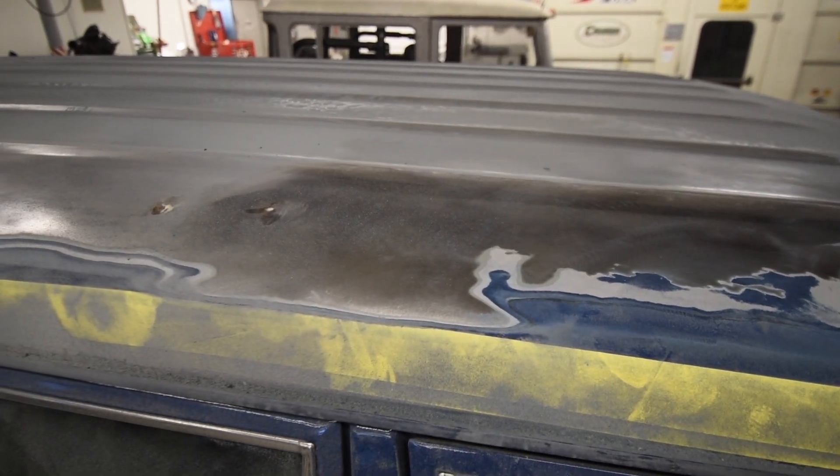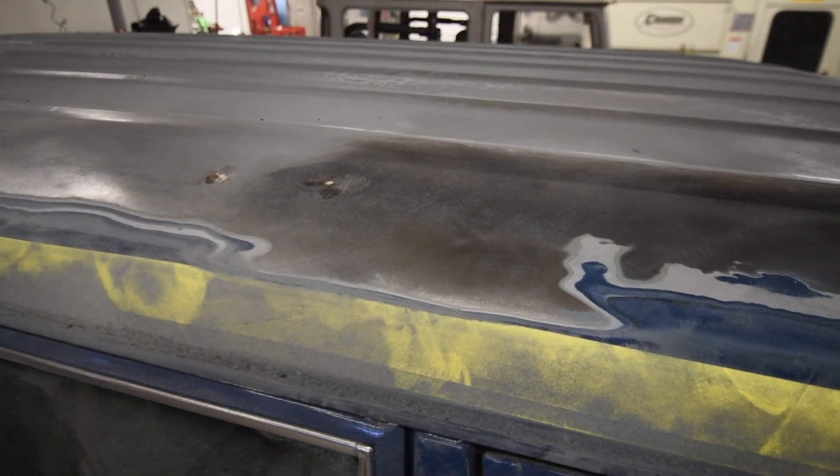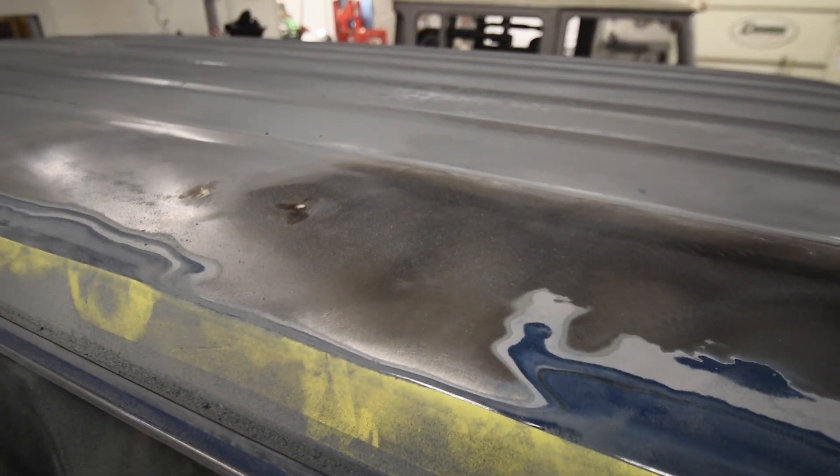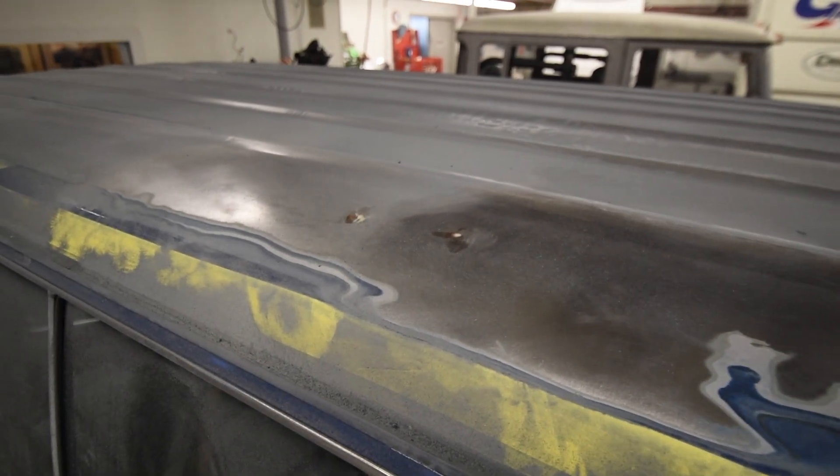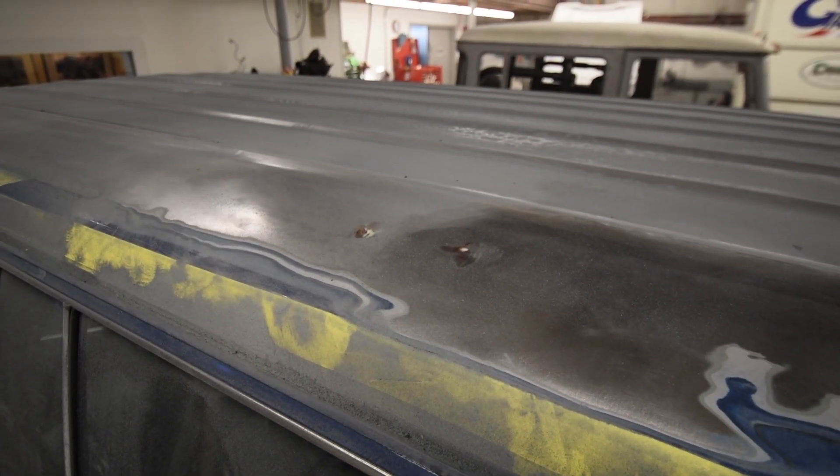Obviously we knew this roof had some damage, but not quite as poorly repaired. It's kind of what happens to these vehicles when they're just old used vehicles, and now they've turned into collector's items and the purists are getting their hands back on these great trucks. We're just doing what we can to make them right again.